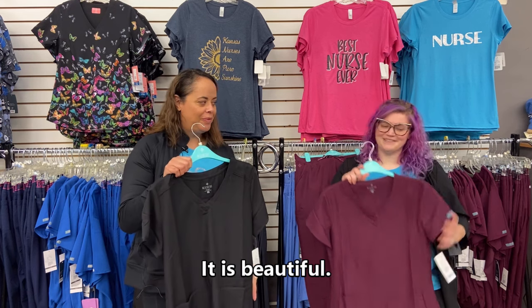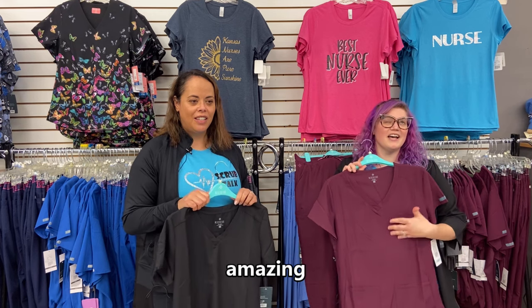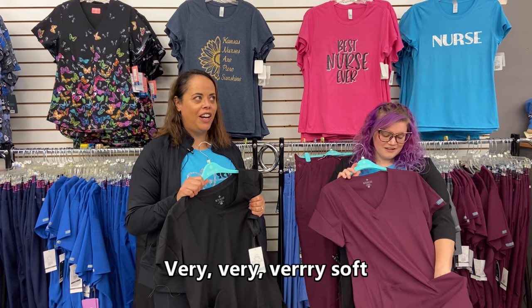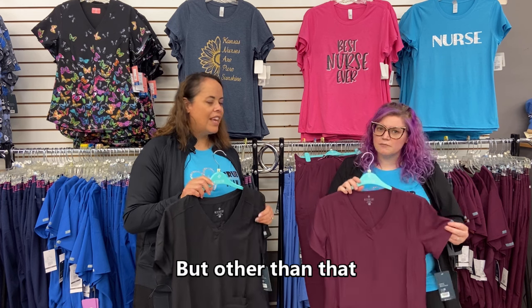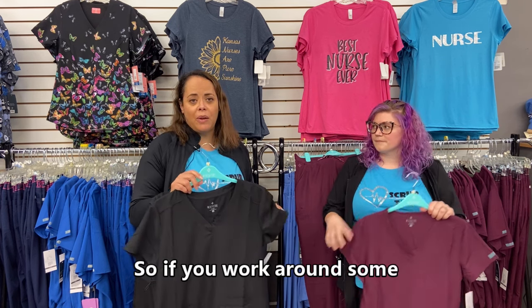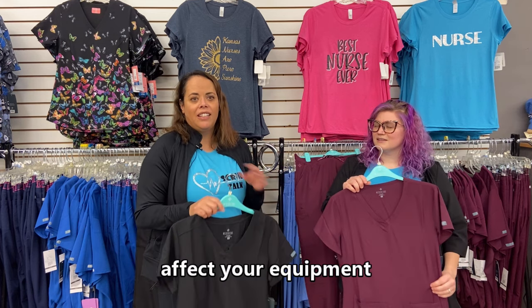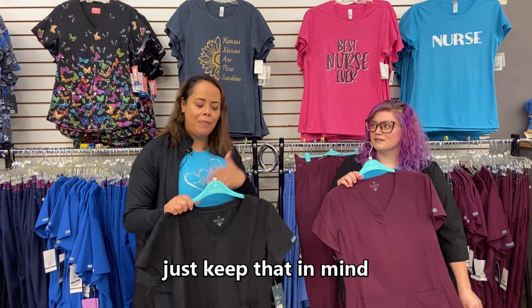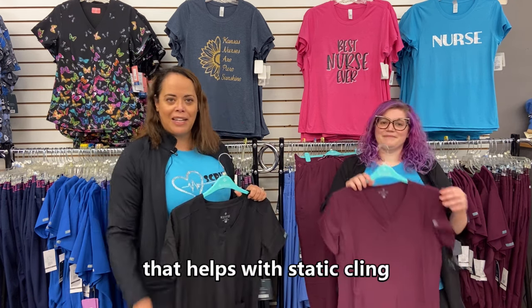It's beautiful. It is 100% polyester and it feels amazing — very, very soft. The only thing I would say is it's a little bit static-y or clingy, but other than that it's amazing. If you work around something that static might affect your equipment, just keep that in mind. Maybe use some anti-static spray to help with the cling.